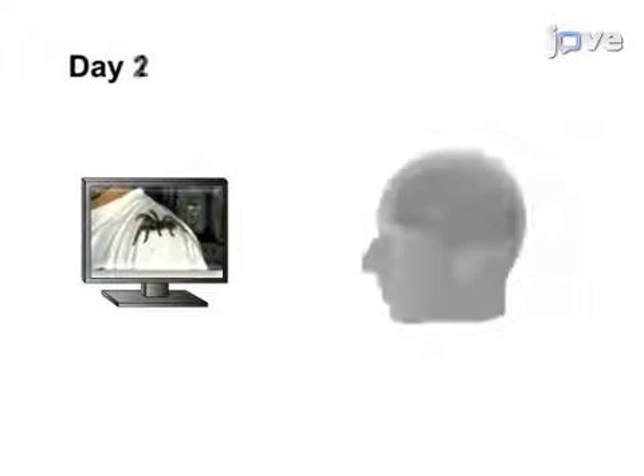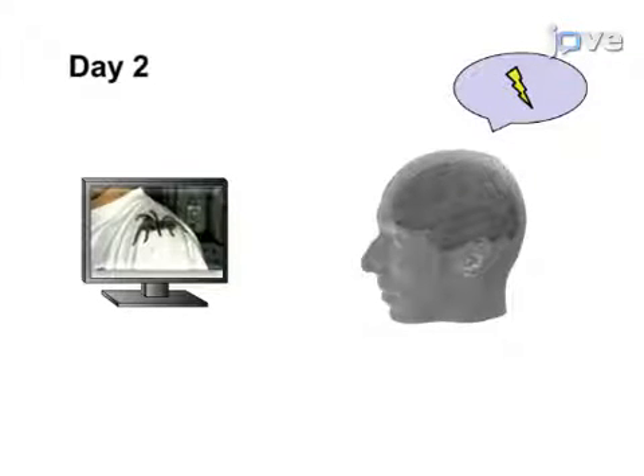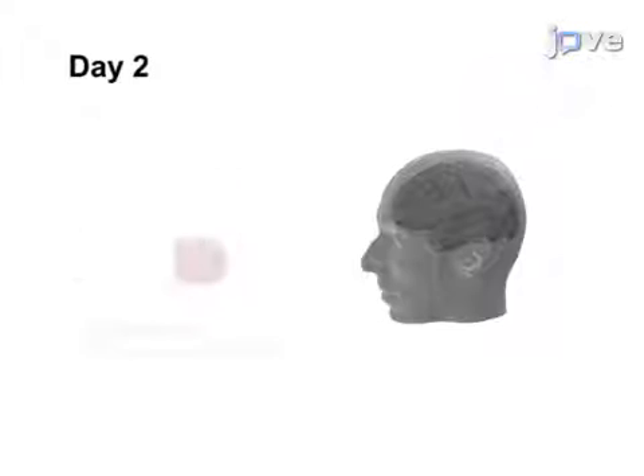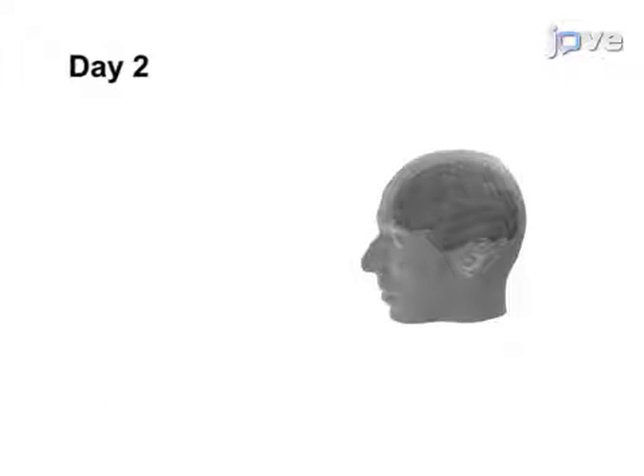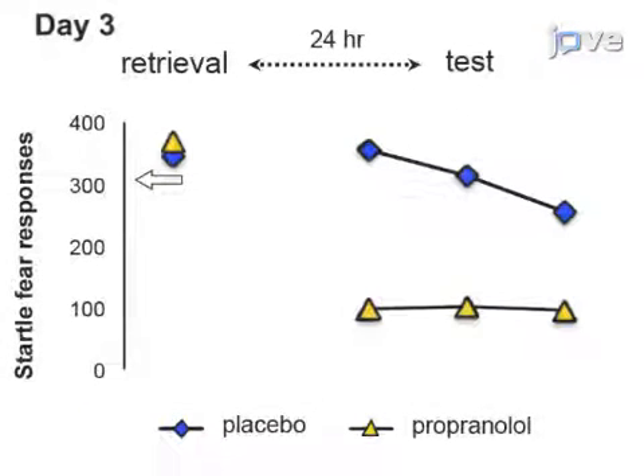As a second step, the fear memory is retrieved, which triggers destabilization of the memory. Next, 40 mg of propranolol is administered in order to disrupt the process of memory reconsolidation.